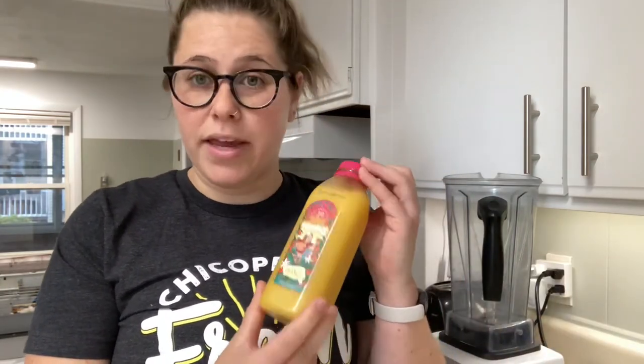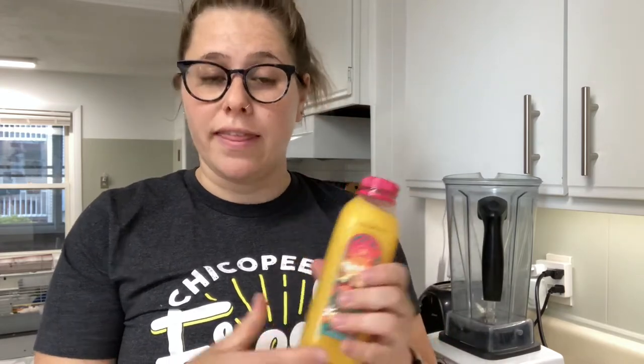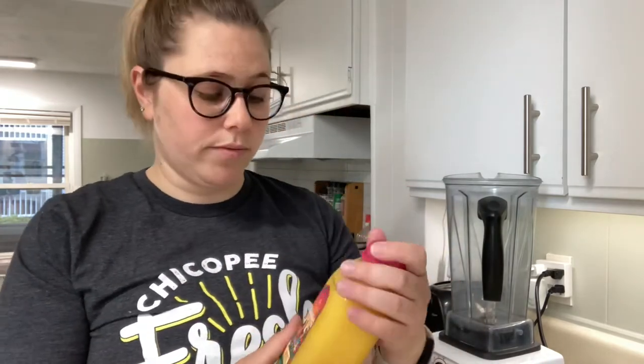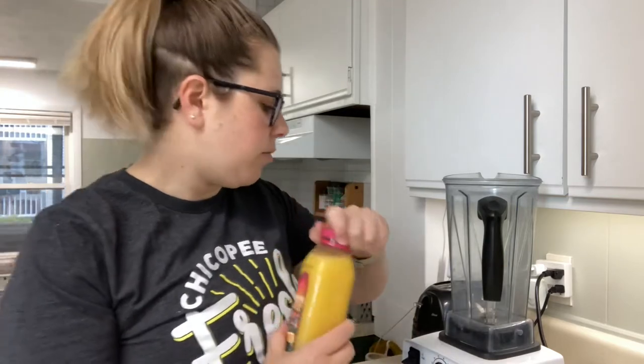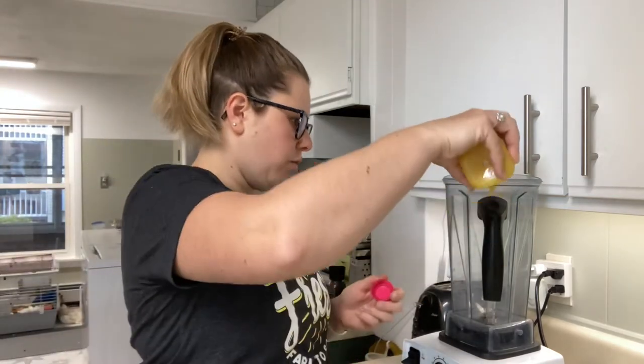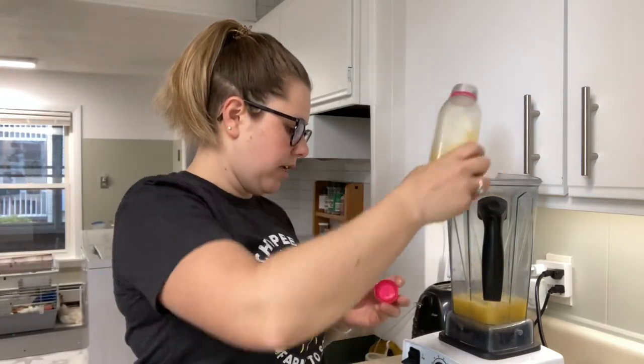So we're gonna go ahead and get started with our smoothie. When I make a smoothie I always like to do a liquid base first and then put some of my frozen ingredients in so I can get the best blend possible. We are using my favorite orange juice, Natalie's — use whatever you have — and we're gonna put one cup into the blender.